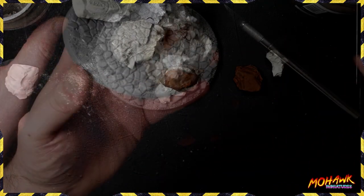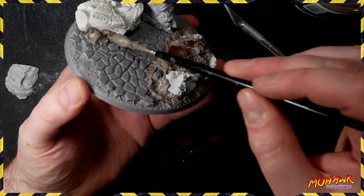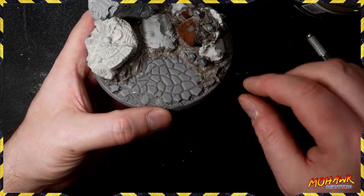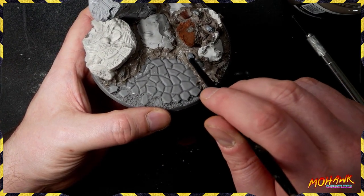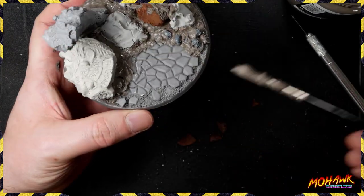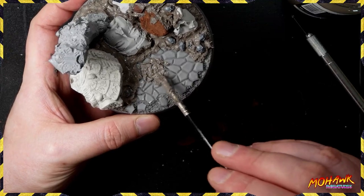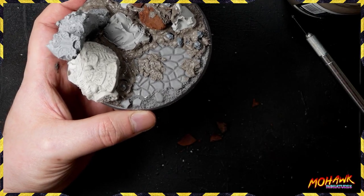With a mixture of super glue and that pumice, get everything down. Once you've got anything in place, start filling in all those gaps around the bottom so the elements look like they've become part of the scene. We're embedding some skulls into it as well to make sure we've got lots of detail. We want to leave a nice place at the front for the Telemon to stand on, but we don't want it to look completely barren, so we've put down a little bit of texture paste here and there.